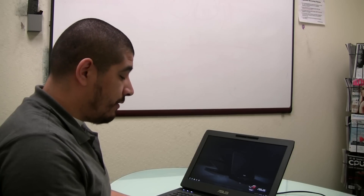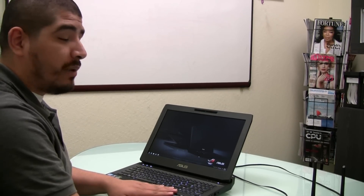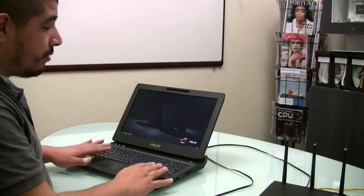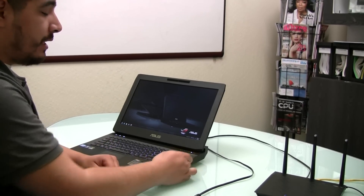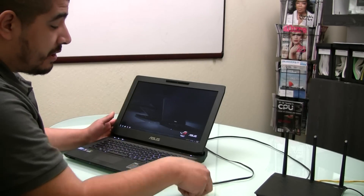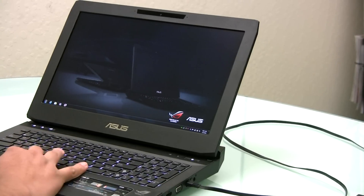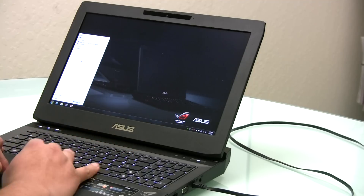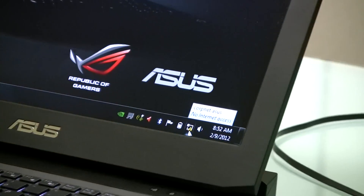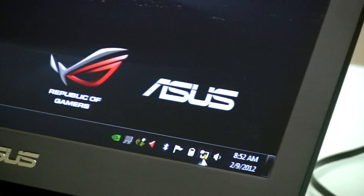We've moved over to our physical notebook — the G53S — with the physical connections already made: the internet service provider connected to the WAN port and the included RJ45 cable connected to LAN port 1. On any standard notebook or desktop there's an RJ45 or Ethernet port, and we're going to connect directly to that port. Give the operating system a moment to detect the connection, and you'll see a small networking icon appear — it will say 'no internet access' as it has not yet acquired an IP address from the ISP.